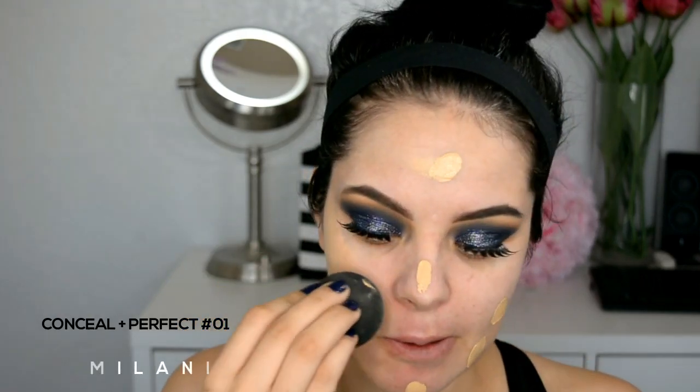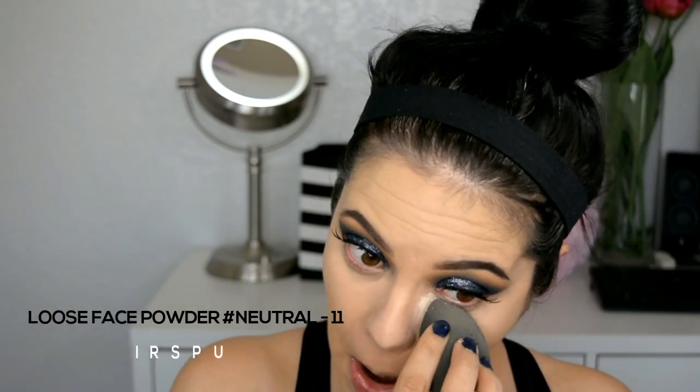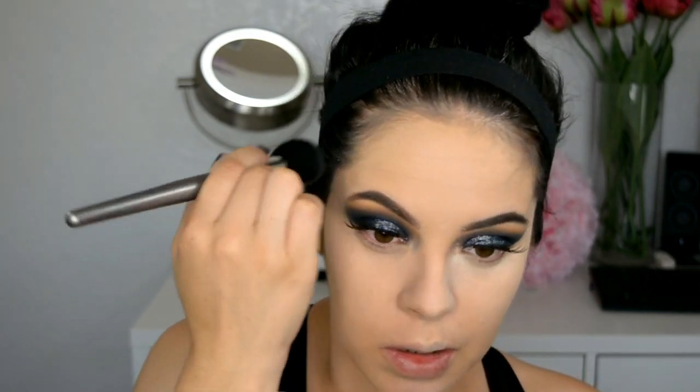Now all that's left is to apply my false lashes. Now I'm going to continue with my face — first I'm going to apply my primer, then my foundation, which I'm applying with the Beauty Blender. Now I continue applying my concealer, and then the rest of my foundation.